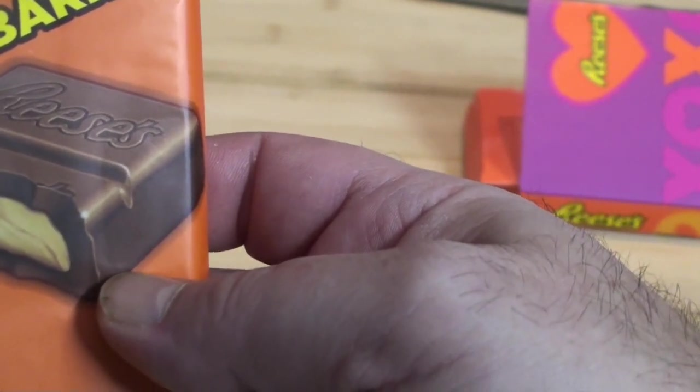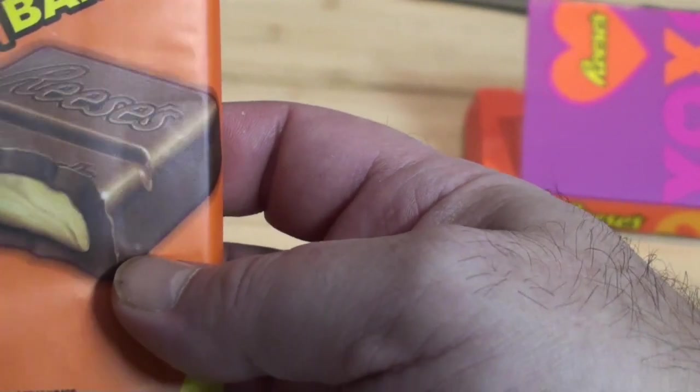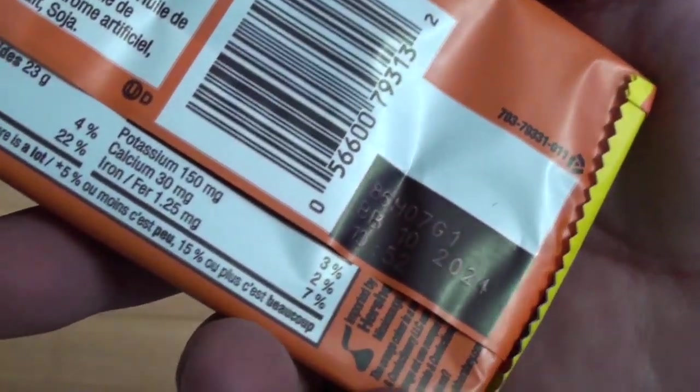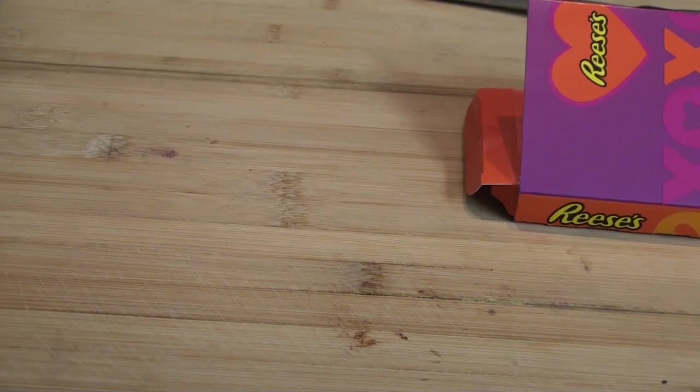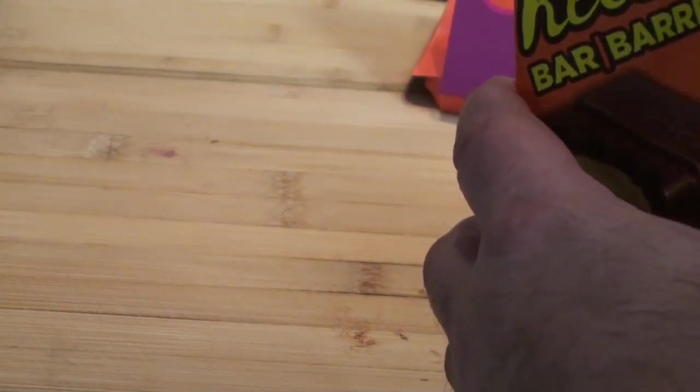They wanted like $6, which seems like a real gouging. If they'd sold them for $3 or $4 instead of just giving them away for $1.50 — because this is dated for the 10th month of 2024. If they wouldn't have been so lazy, they could have just cut these open and thrown them back on the shelf. Their loss is my gain.